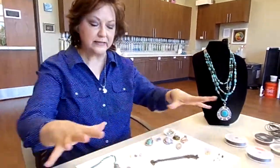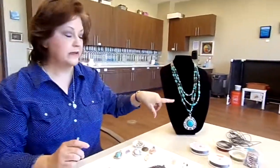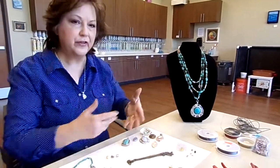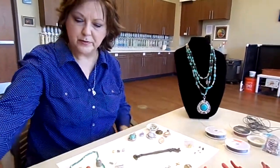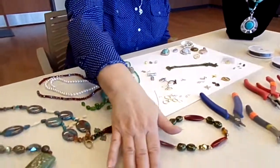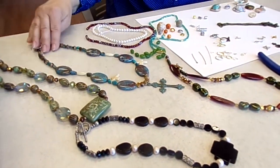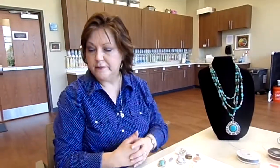With these basic tools and basic items, you can make something like this — that may look complicated, but it's not. Everything I showed you goes into this, or there are some sample necklaces over here as well. It just depends on what type of beads and what type of things you want to use. With the basic knowledge and the basic items and tools that I've told you about, you can make any of these, and we'll show you how.